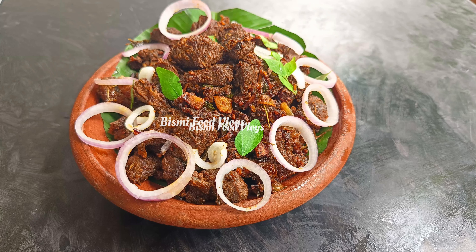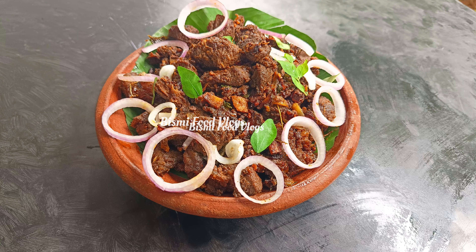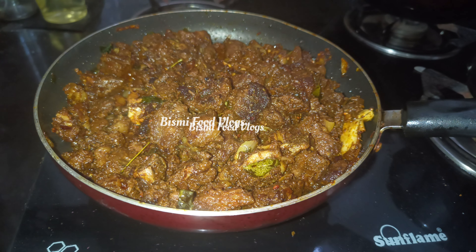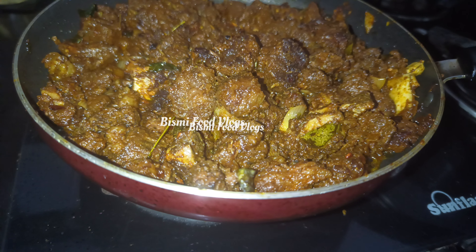Hello and welcome. This recipe is called beef fry recipe. This recipe is made of 1 kg of beef.